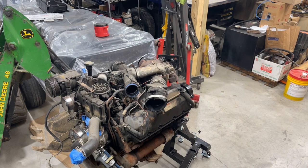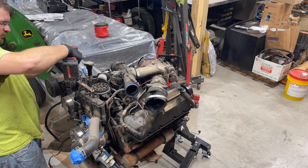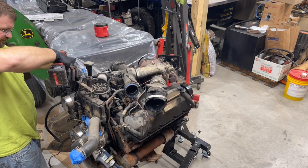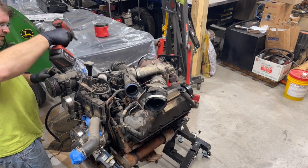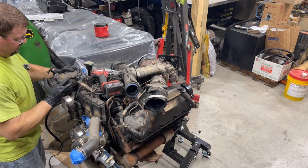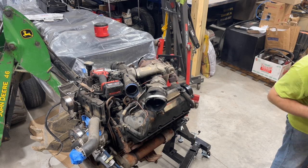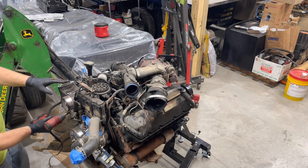Alright guys, so we got everything set up and cleaned up here. I'm going to go ahead and remove this AC compressor. I don't have to take it off, just making this lighter. So that just leaves that accessory bracket there that needs to come off, that way we can get a full view of the front of this.